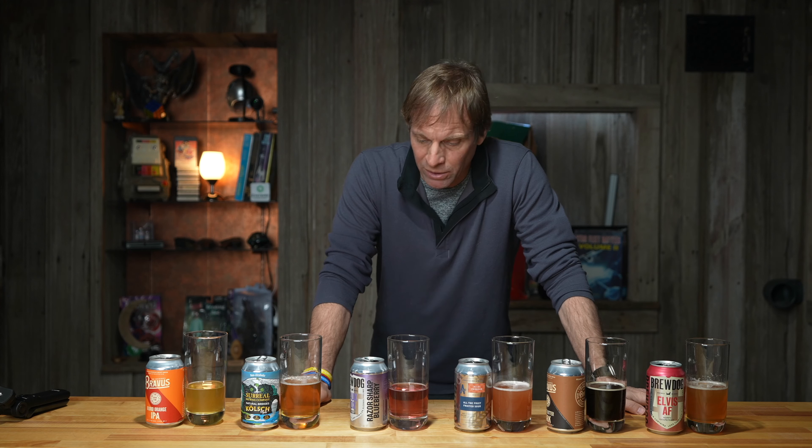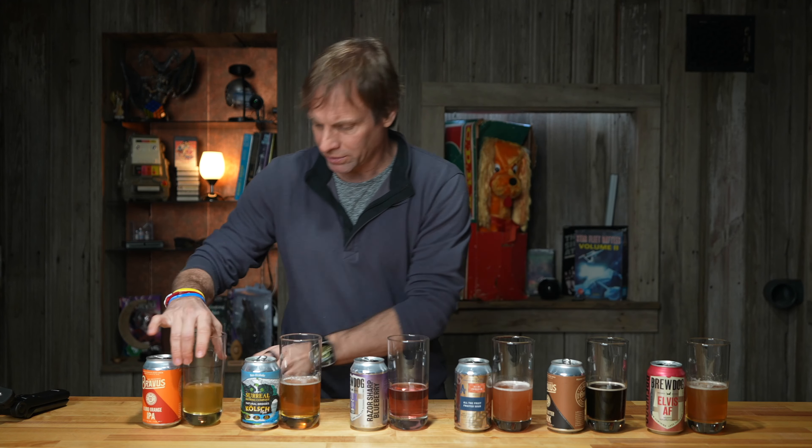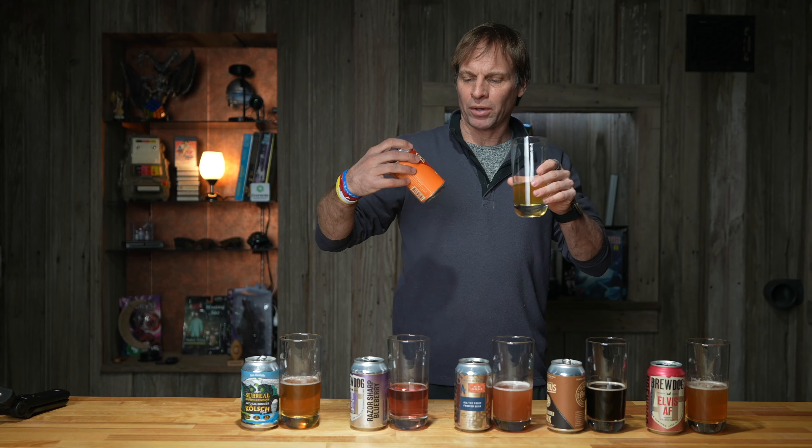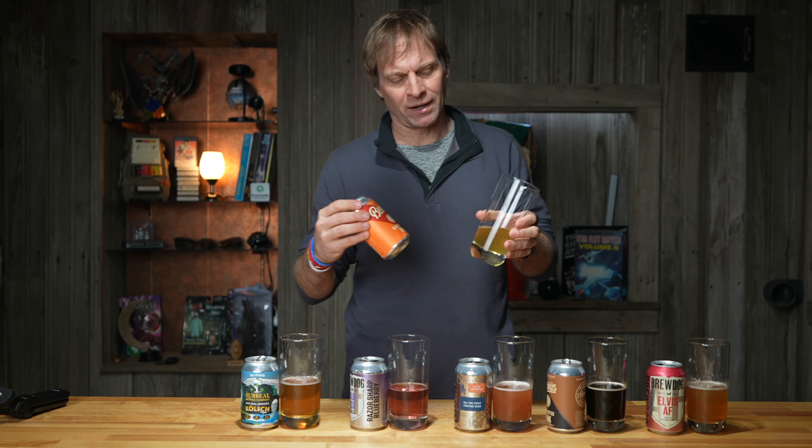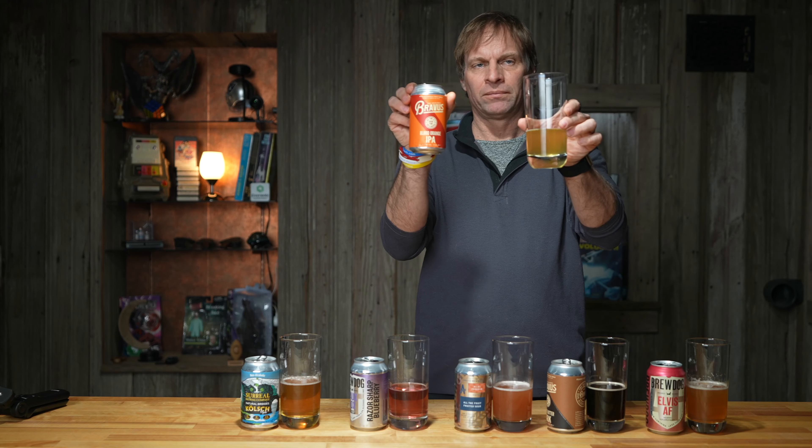We are searching on this channel for great non-alcoholic beverages, for those of you that want to take a break — maybe have a couple beers, like me. I can only have three drinks right now, so I need something else. I've been drinking those Mondays — if you watch my non-alcoholic whiskey video, I've been drinking the Monday's and ginger. They work after a couple of Jack and Gingers. So if you're looking for non-alcoholic drinks, subscribe — we're going to have some fun with this.